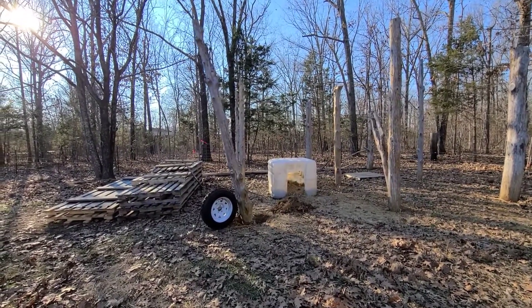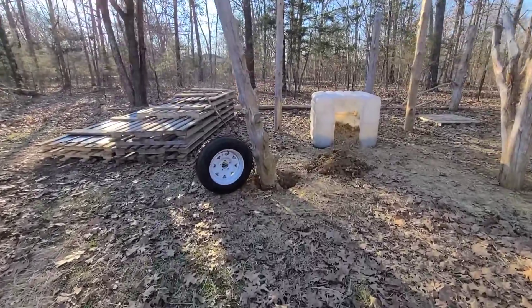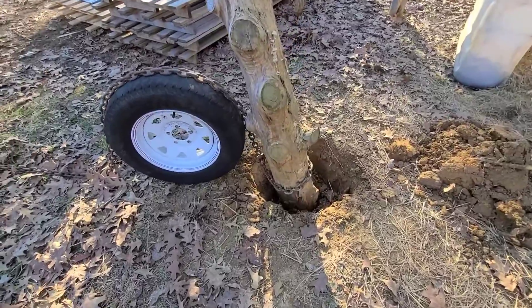What's up everybody, it's Goose. I'm about to try to pull this rotten post out of the ground. There is concrete on the bottom of it, so it's making it a little more difficult.